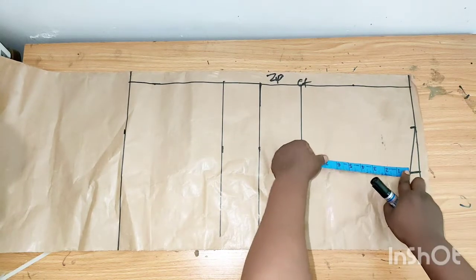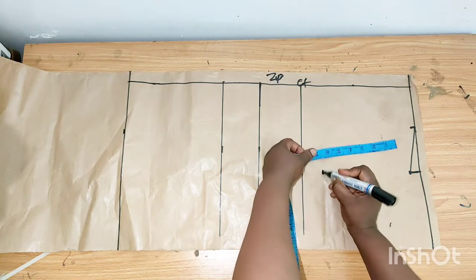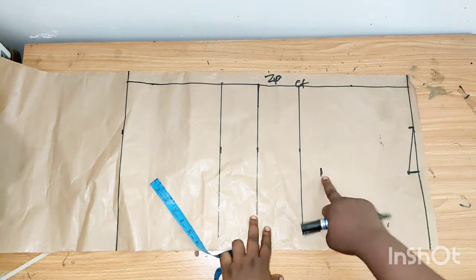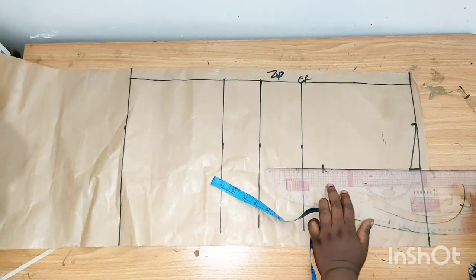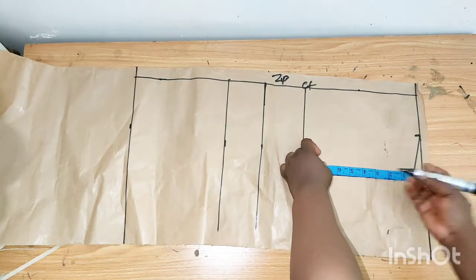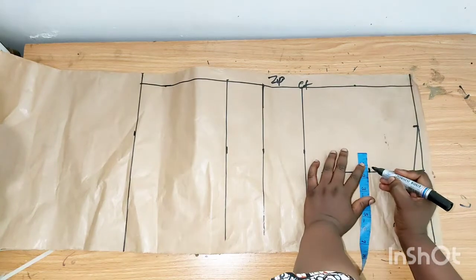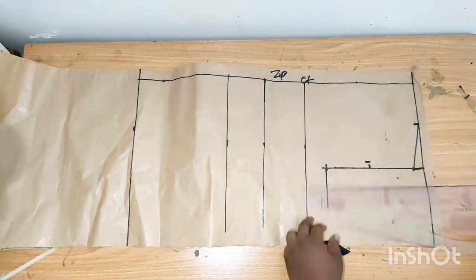From this point I'll measure down seven inches. You can divide your bust measurement by six plus 1.5 or one inch to get the distance from your shoulder to where your armhole will start. I'll rule out these seven inches, get the midpoint which is 3.5, and for the front I'll come in by half an inch, then connect it.